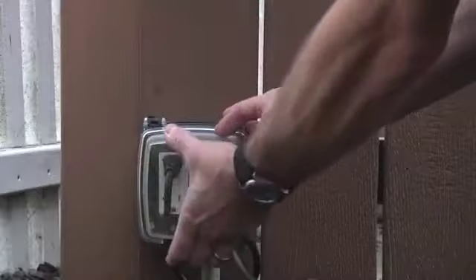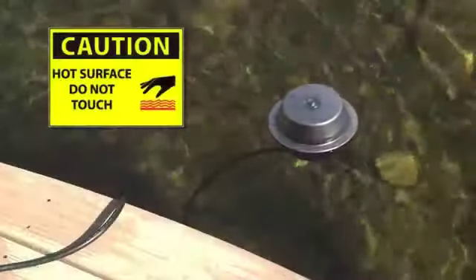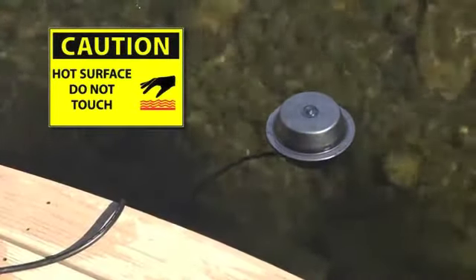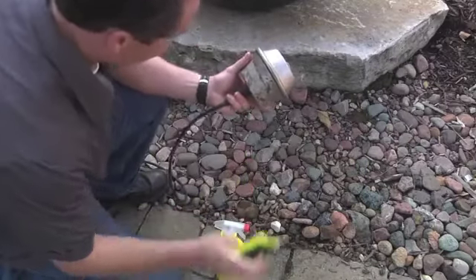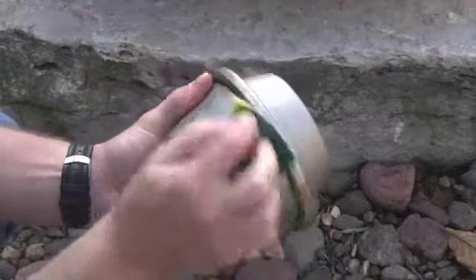In the springtime, or when the deicer is no longer needed, unplug the deicer and let the unit sit in the pond for at least one hour to cool down before handling. Prior to storing the heater, we recommend cleaning the outside stainless steel surface with a mild acid like white vinegar or a commercially available non-abrasive lime and scale cleaner, then rinse thoroughly with tap water.